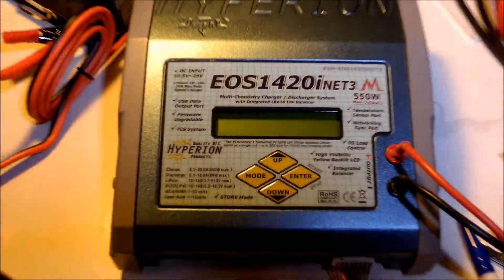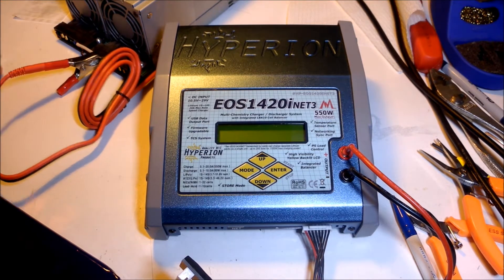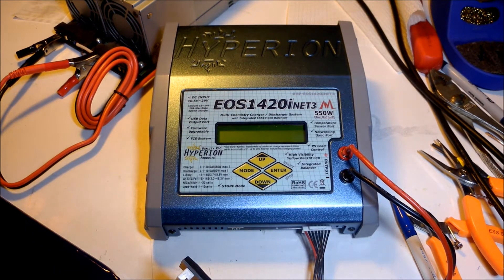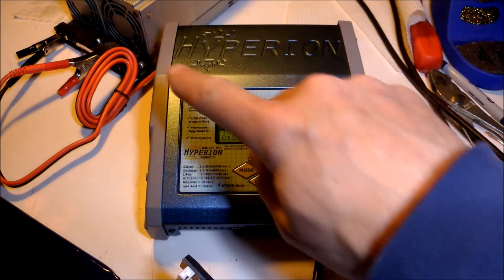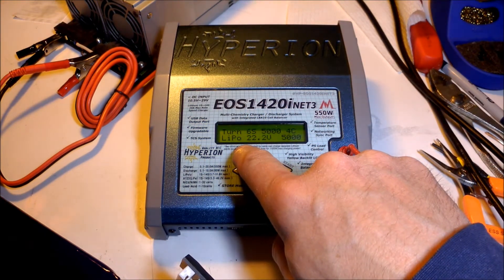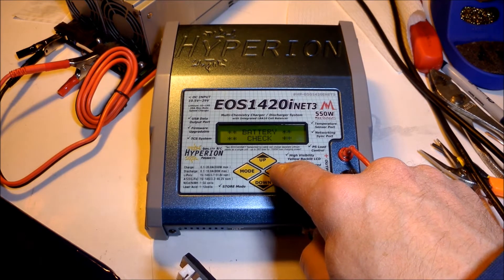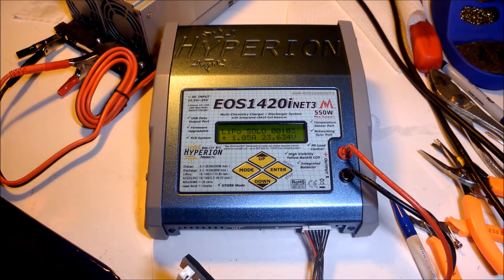I'm going to switch over to a 12 volt input. All I need to do is just move this clip over to that other wire. I'm on 12 volts — power back up. I'm at 12 volts input and I'm going to try to charge it at 20 amps. I think it will go up to about 11 amps output, because at 12 volts input it just cannot output more current.